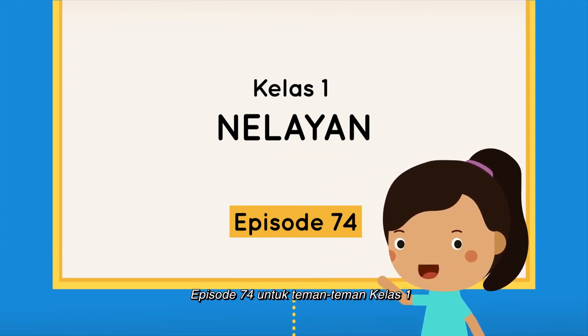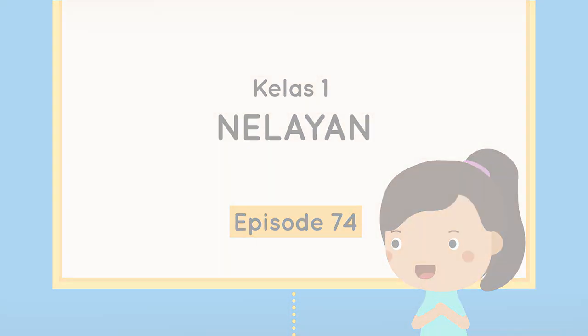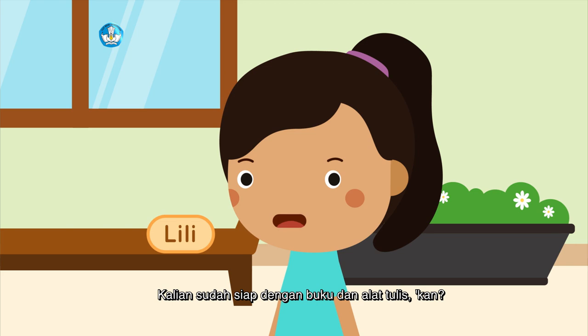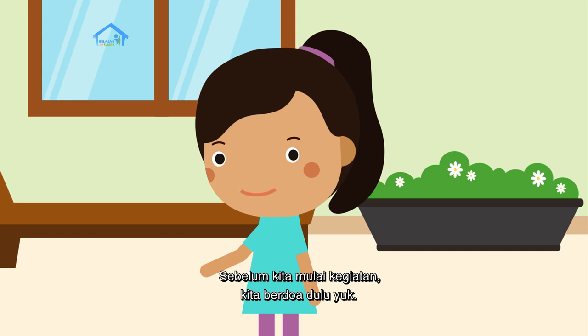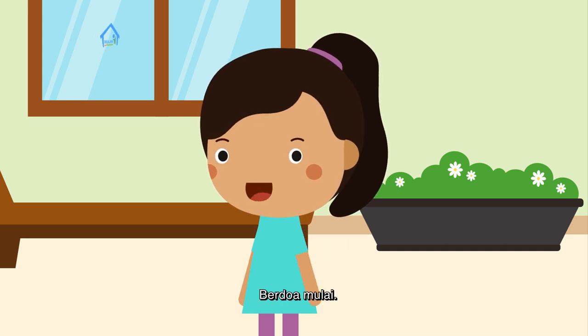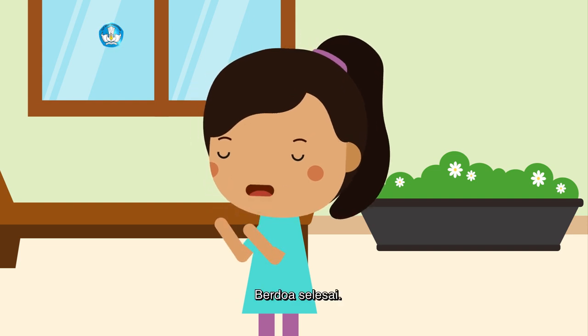Episode 74 untuk teman-teman kelas 1. Halo, selamat pagi teman-teman. Bertemu lagi dengan Kulili. Kalian sudah siap dengan buku dan alat tulis, kan? Sebelum kita mulai kegiatan, kita berdoa dulu yuk. Berdoanya sesuai dengan keyakinan masing-masing ya. Berdoa mulai. Berdoa selesai.